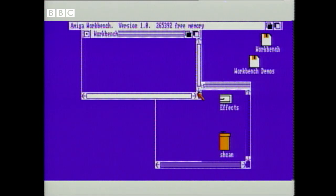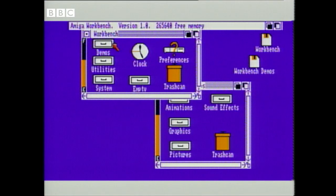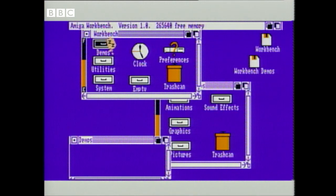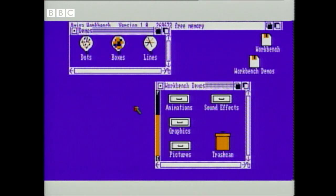And icons are these images here, these symbols, which represent the programs you might want to select. So let's load up the demos file. I move the mouse to it and press a button, and straight away up comes another window and some more icons, each of which is a program that I might run. I'll kill off this window here and tidy up the screen a bit — get shot of that, move this to the top.